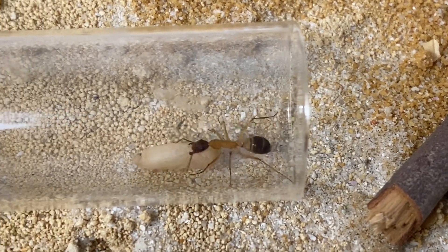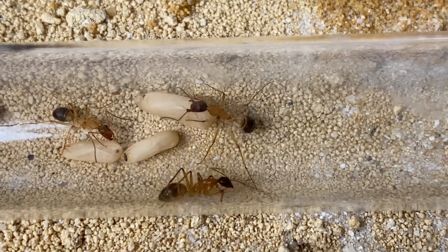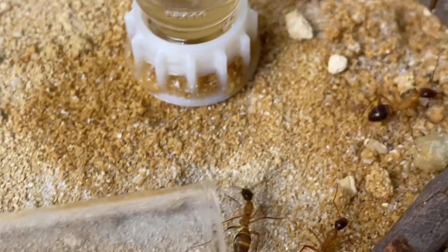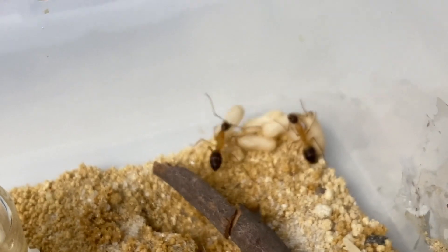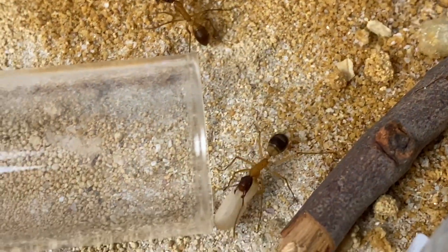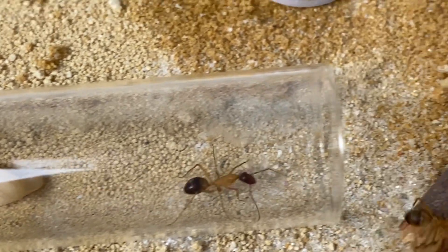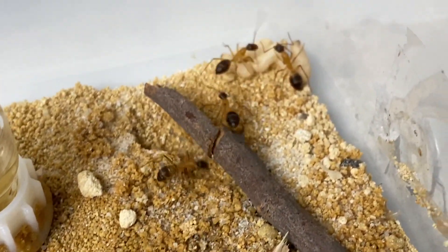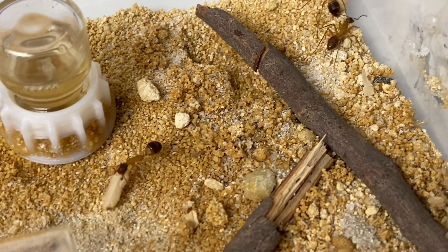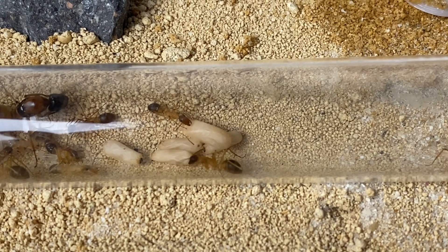Here you can see the workers frantically moving cocoons from outside in the outworld back inside the test tube — they may have moved them out just to regulate temperature. Nothing to worry about; as light is exposed they quickly move them all back in, which is pretty cool to watch. A colony can take a little time to expand, but once the brood are developing and workers have come along it is exponential, and the colony will just grow and grow from year to year.